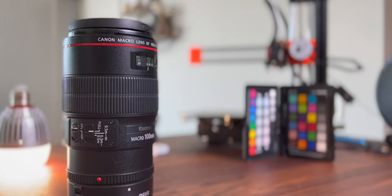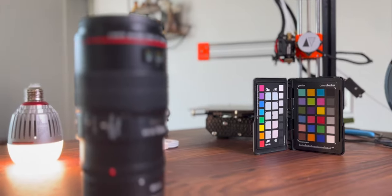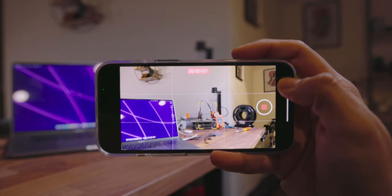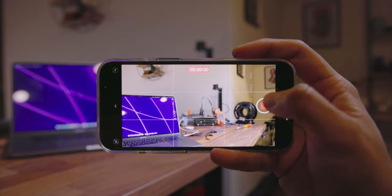Cinematic mode is pretty much portrait mode but for video, and it's really fun and cool in the right scenario. It does require a ton of light, and based on my initial testing I don't think it can replace a full camera anytime soon. It's also capped at 1080p at 30 frames per second, which is a bit annoying, but it's still fun to use.